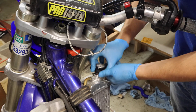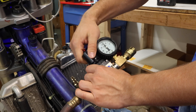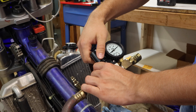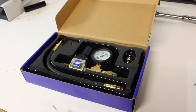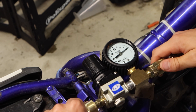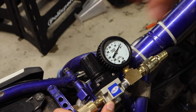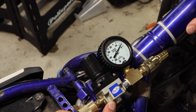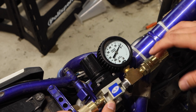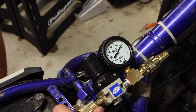Now I'll calibrate my Motion Pro leak down tester. This gauge is nice because it reads straight to percentages — you don't have to calculate anything. Most gauges have two sensors, but this one just has one and comes as a complete kit. I'll hook up my air supply at 100 psi to the leak down tester. We're getting about 5% leakage, which is actually really good. I can't really hear any air coming out, so I won't track where it's coming from, but I'll show you where to check if you're in the 20–30% leakage range.